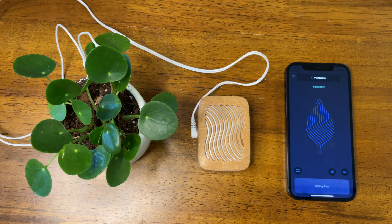Hey friends! We're going to check out a really cool feature of the Plus and Pro versions of the PlantWave app today. It is MIDI recording.